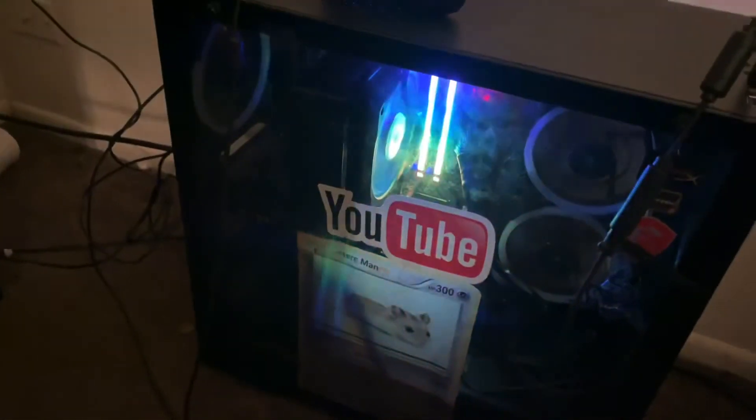The fan is definitely on. Let's see what she does!